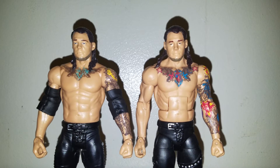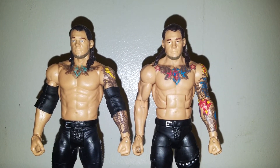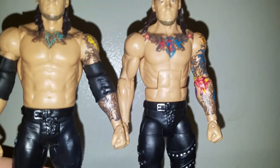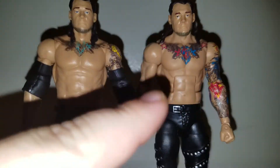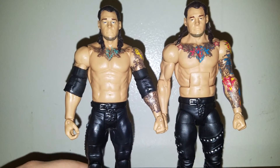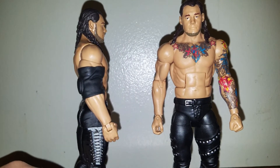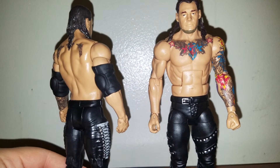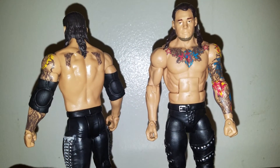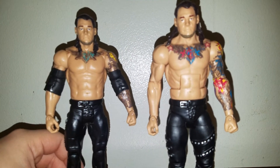Looks like the face sculpts are a little bit different — the eyes look different. The eyes on this one look more squinty. Definitely the tattoos look a whole hell of a lot better on the Elite. Now I don't need this basic anymore, so if anybody's interested, let me know. I can sell it for $10 shipped, PayPal only, USA only — but I'm keeping the elbow pads to put on the Elite.